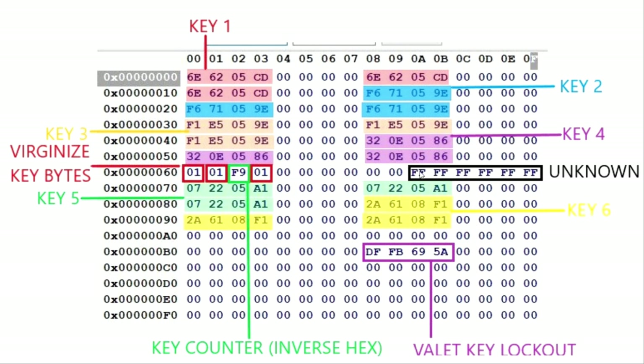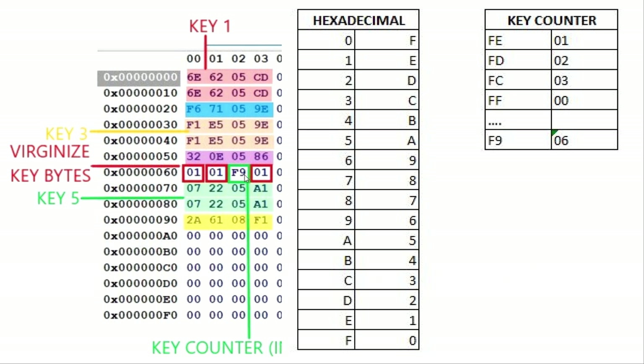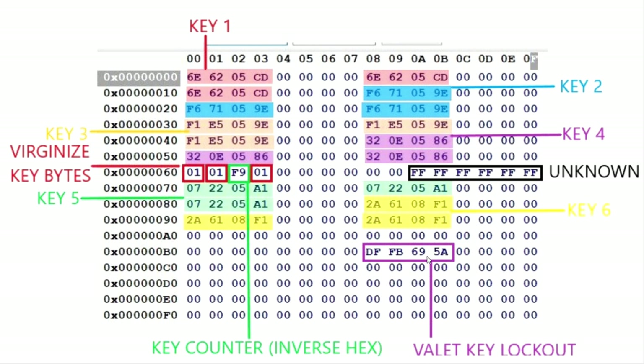I've got some unknown bytes over here which are all FF. Then we have the virginized key bytes — there are three bytes right here. When those are set, the computer has keys programmed to it, so those are something you have to reset if you want to clear the immobilizer. This right here is the key counter, which is in inverse hex. An F9 in inverse hex is actually 6 — I'll show a little table of the hex readouts. And down here the DFFB695A is the valet key lockout — if you set this to zero, only one valet key can be programmed, so you always want to leave it at this value.